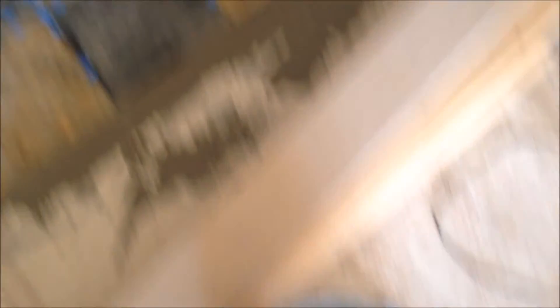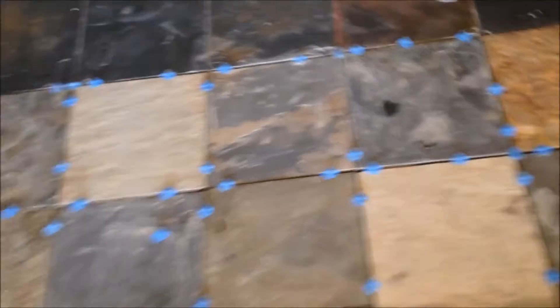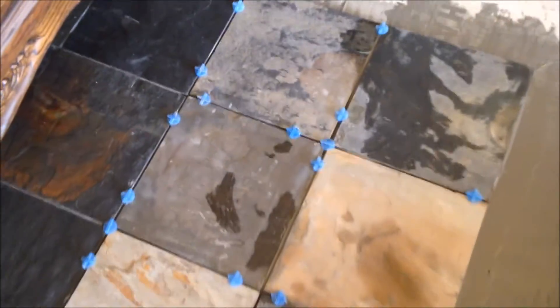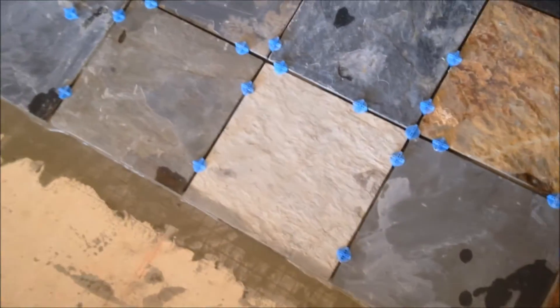So it looks like I mixed up enough mortar for just two new rows. You notice I've used up all my spacers here. If you're working towards getting it done in a hurry you might want to get three or four bags of these.